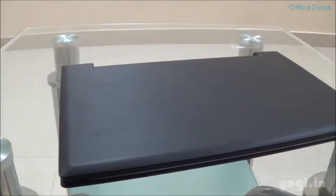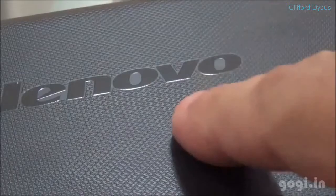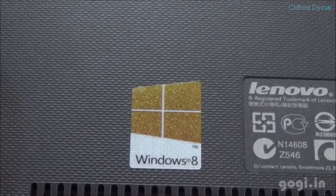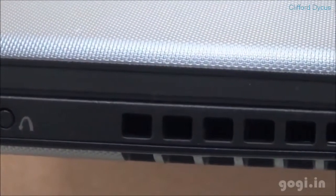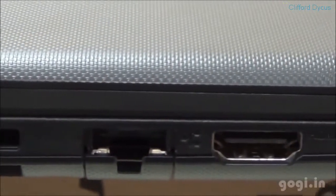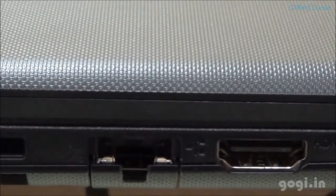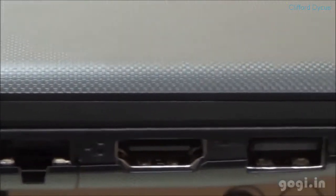Here is the laptop. The weight is around 1.5 to 2 kg. It is black in color with a texture on the top. This is the bottom view. There is a Windows 8 logo, the one-key recovery button, the RJ45 port, next to it is the HDMI port, followed by the USB port.